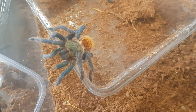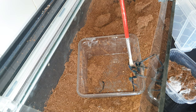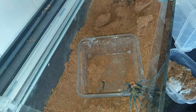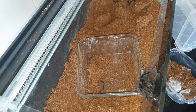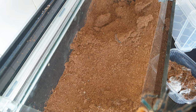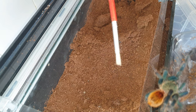We're going to try and get it to stay in this catch cup for the time being so we can then redecorate its enclosure. Come on, you go down — no, down, down. It doesn't want to go in. Okay, we'll do it this way then — there we go, keep going.